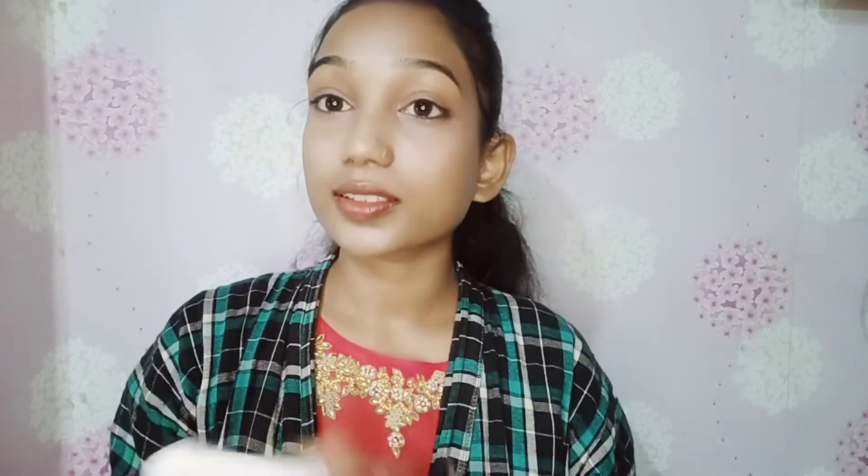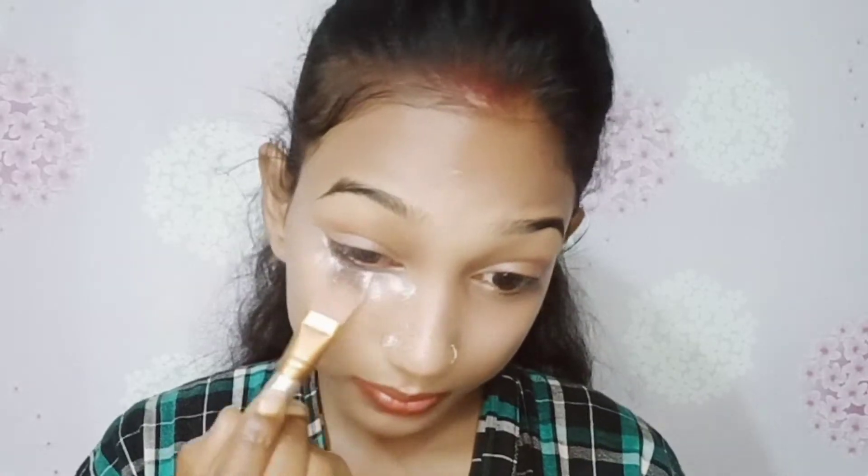I am blending the nose area with my fingers. I am setting the whole face with a black Mika compact — I bought this compact from a local shop. I am applying the powder to my under eye using a flat brush. The powder will not crease. First we do eye makeup and then clean up. Then we will start with the eye look.